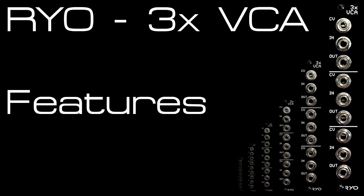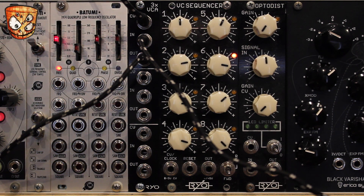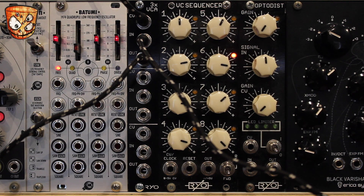Here's an oscillator wave going into the unit and the VCA's outputs going straight into my sound card. The CV input is a simple envelope triggered by a clock. We've got three separate VCAs, but with no inputs present the output of the previous VCA is normaled to the input of the next, so we can listen to this same sound right across all three VCAs.